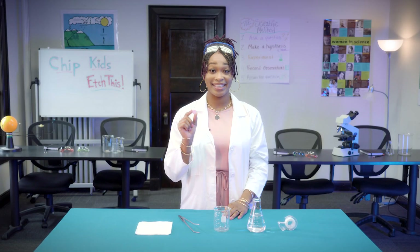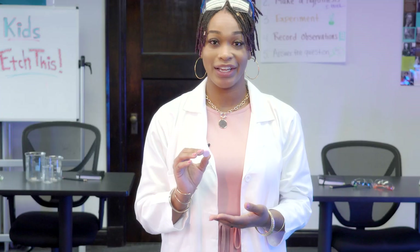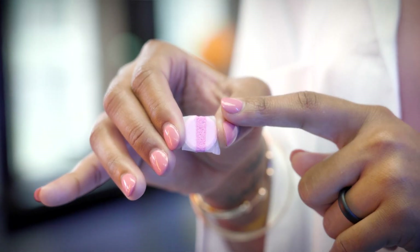Everyone has an antacid tablet. This tablet is made of pressed powder, giving it its structure. First, we're going to take our tape and place it on both sides of the tablet, leaving a part of it exposed.